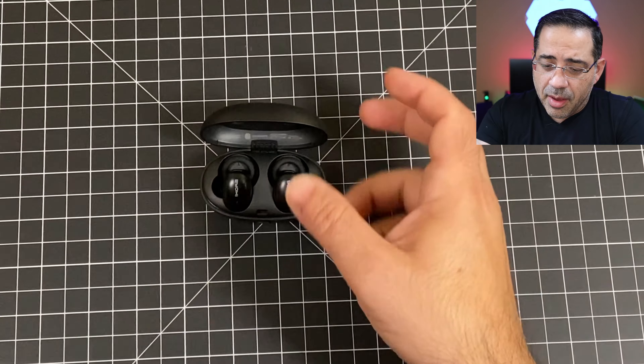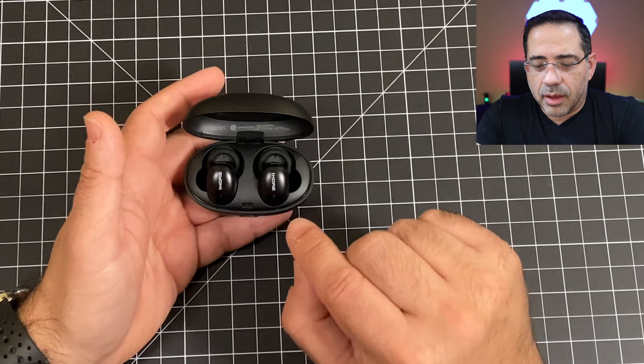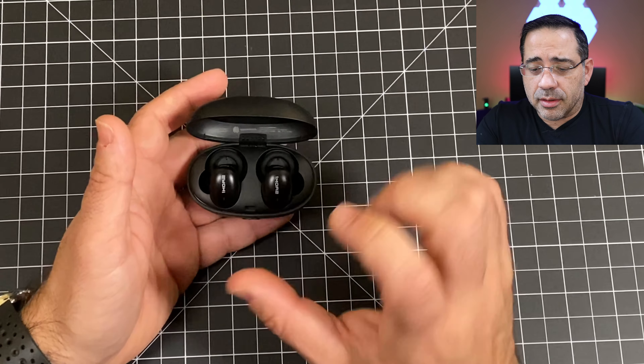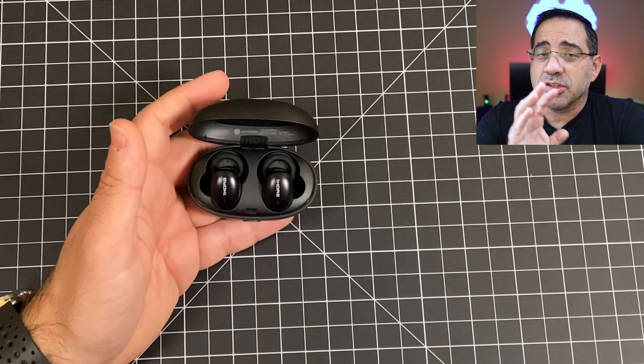The first thing we're going to cover is battery life. Battery life on these is pretty decent — six and a half hours — and you get 15-minute quick charge technology. That means if you put them in this charging case for 15 minutes, you're going to get three more hours of battery life.